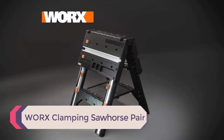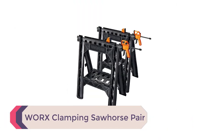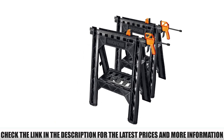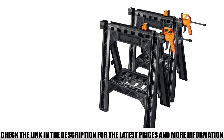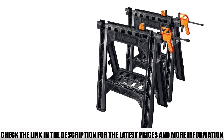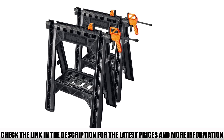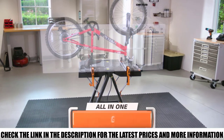Number 5: WORX Clamping Sawhorse Pair. With a foldable depth of just 2.5 inches, the WORX Clamping Sawhorse Pair is perfect for storing in tight spaces. Weighing just 16.3 pounds, they're designed to be ultra-portable. Whether you're keeping them in a shed, garage, on a work site, or transporting them in a truck or car, you'll be able to take the WORX Clamping Sawhorse Pair wherever you need to go.